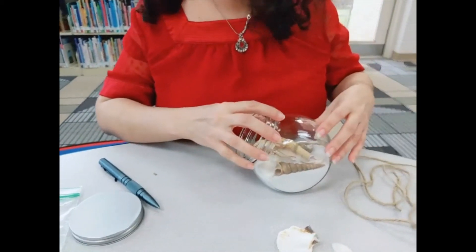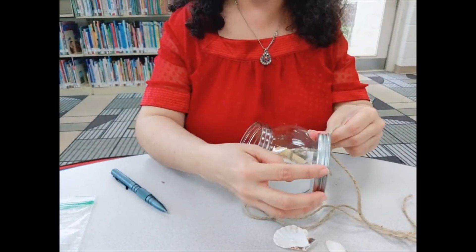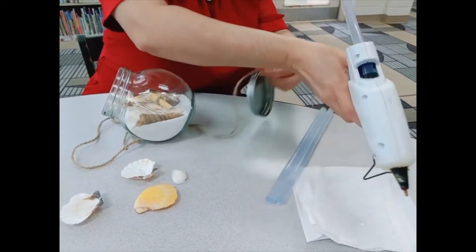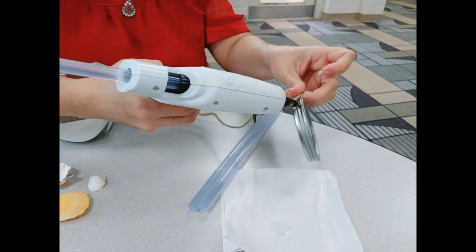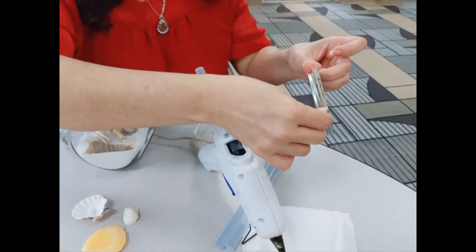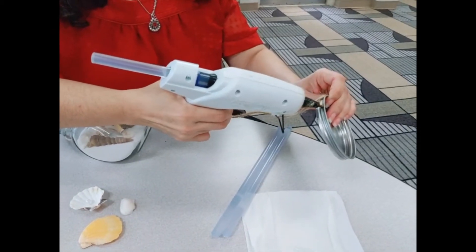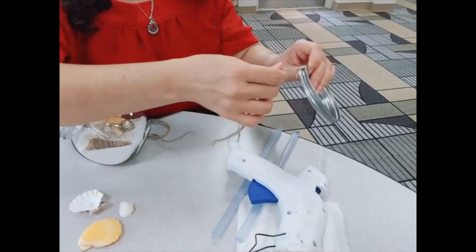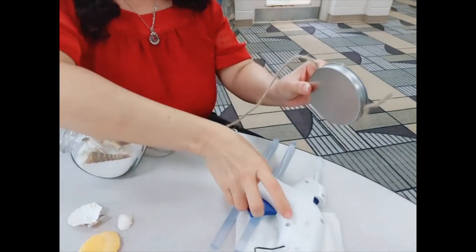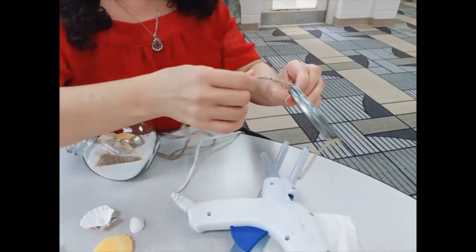Step five says to take the larger piece of twine and glue it around the lid. Now we're getting ready to use the hot glue. The secret to using hot glue is to do a little bit at a time — put a little bit of glue along the edge, put down the glue gun, press in the twine, let it stick, then do another little piece and go all the way around, a little bit at a time. This helps because hot glue tends to get cold very quickly, and it also helps to eliminate getting burned.